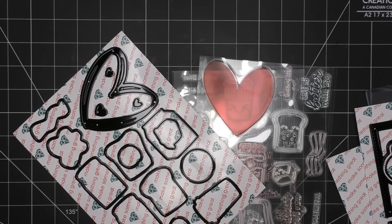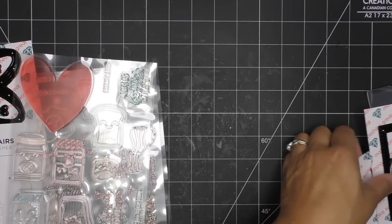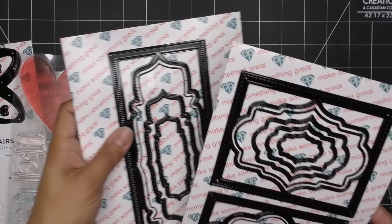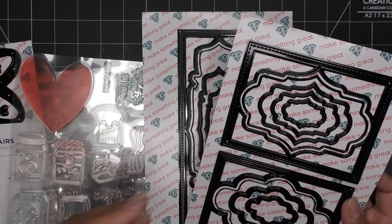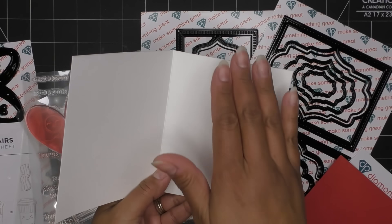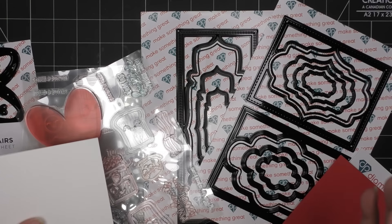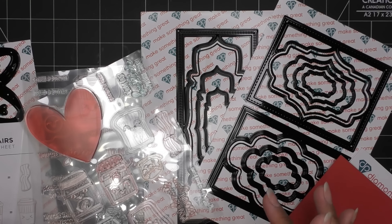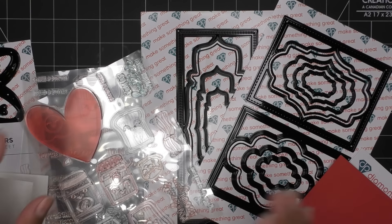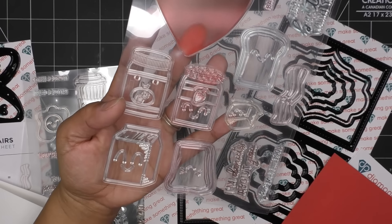So what I'm going to do is grab a card base, do some layering, check these guys out, and then have our cute little characters be our focal point. Standard A2 size card — if you're making your own, that's eight and a half by five and a half, scored at four and a quarter. I think I'll do something with the little bacon and eggs. They're a really nice size — really nice focal points.